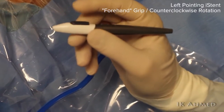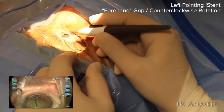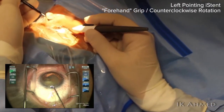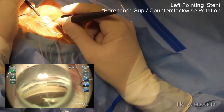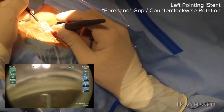This is the forehand grip. Notice that the applicator is held like a pen, and our wrist motion will be in a counterclockwise fashion. This is a left-pointing iStent which will be placed to the left field of view on the angle, which allows for the best ability to place the device accurately following the contour of the angle.